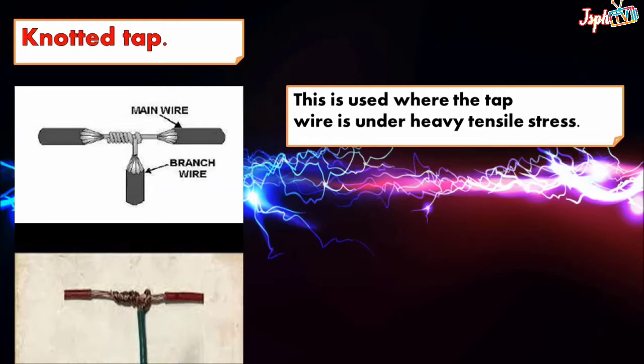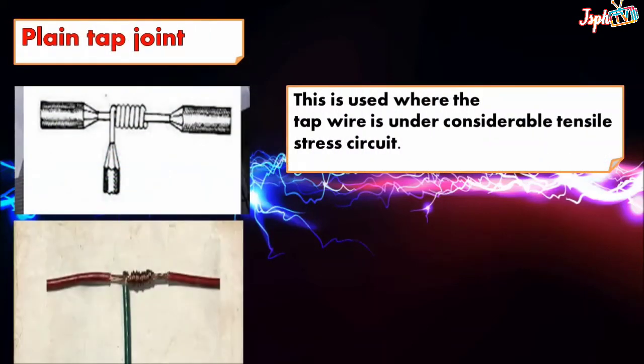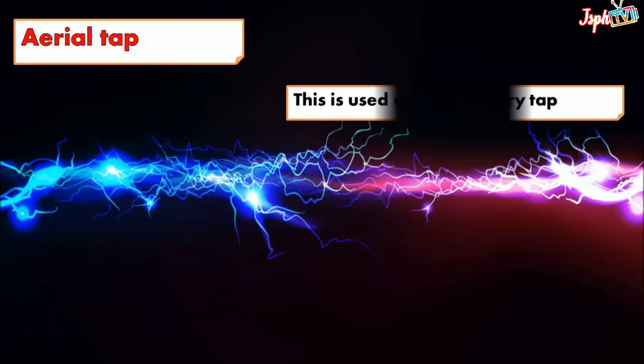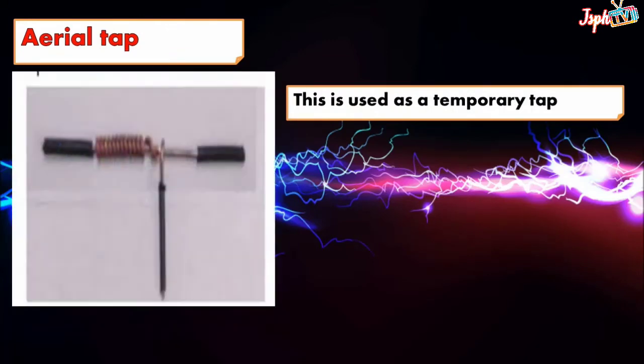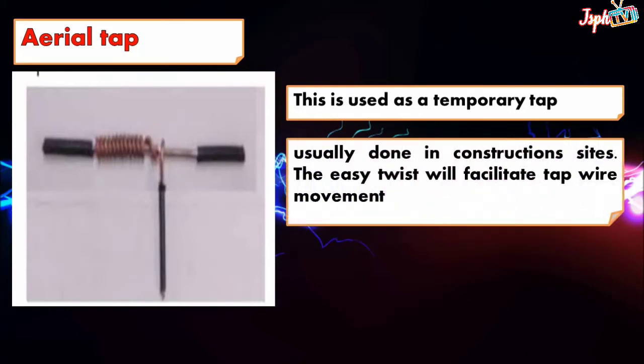Plain tap joint: this is used where the tap wire is under considerable tensile stress. Circuit aerial tap: this is used as a temporary tap, usually done in construction sites. The easy twist will facilitate tap wire movement.